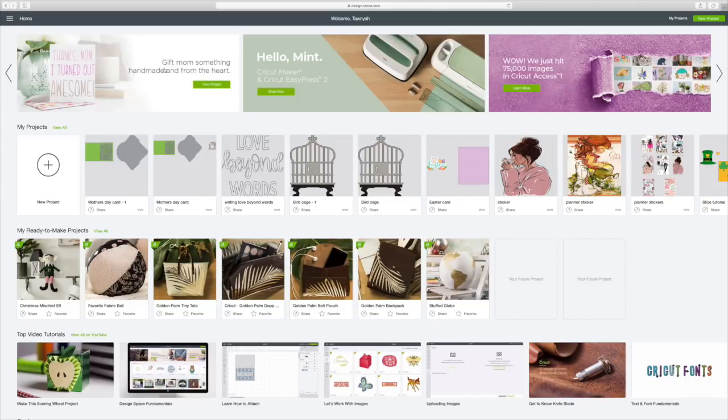Hi guys, welcome back to Cricut Monday. What I thought we would do this week, since next Sunday is Mother's Day, is make a really simple Mother's Day card.